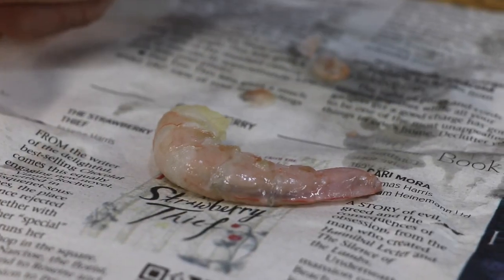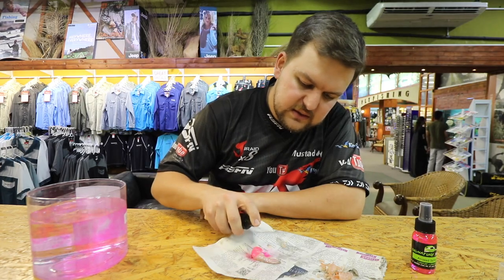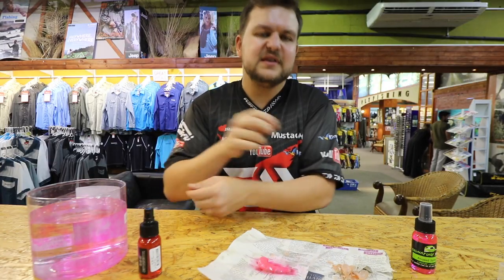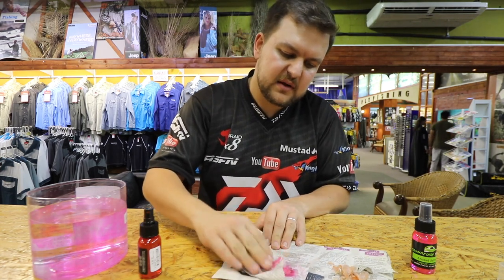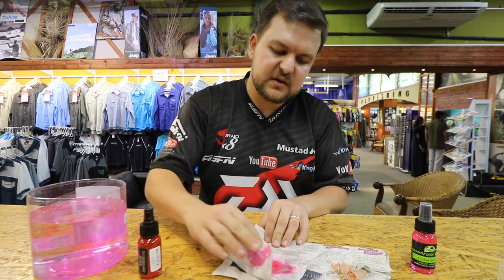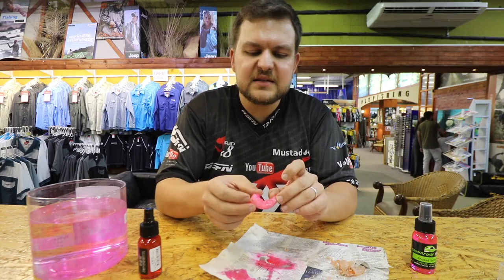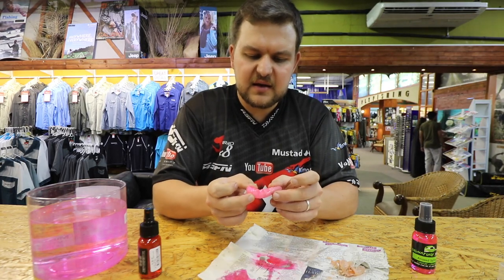Now putting that aside, we've got a peeled prawn here. The nice thing is you just spray it — that looks virtually psychedelic! It sits on there very nicely, you can dab it, and it stays on in the water for so long. It gives your prawn just that little bit of extra.